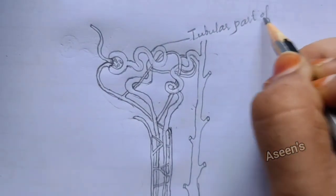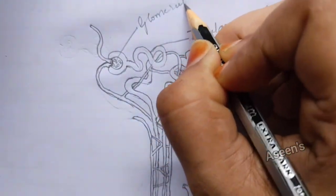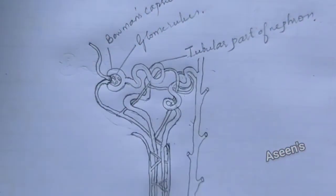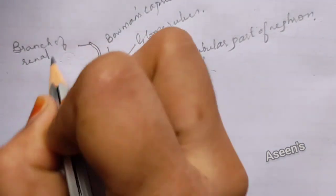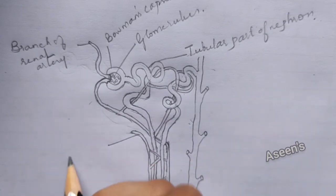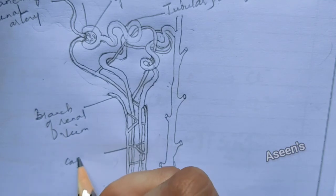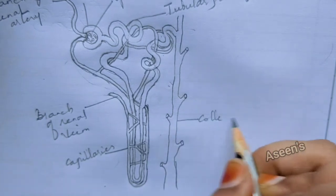Next we are going to name it. This is the tubular part of the nephron. Then the inner one — glomerulus. Then Bowman's capsule. Then branch of renal artery, and then this lower one is branch of renal vein. Then what you have drawn here are capillaries. The last one — collecting duct.